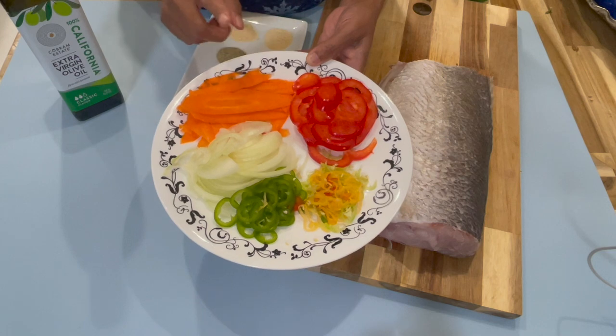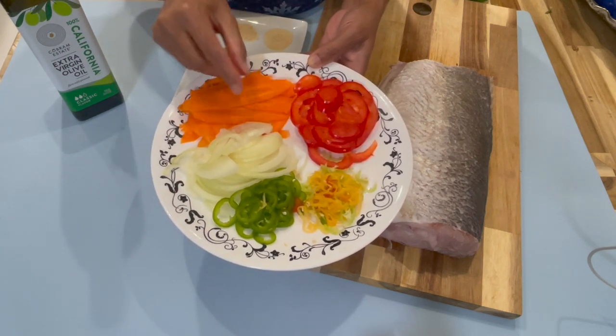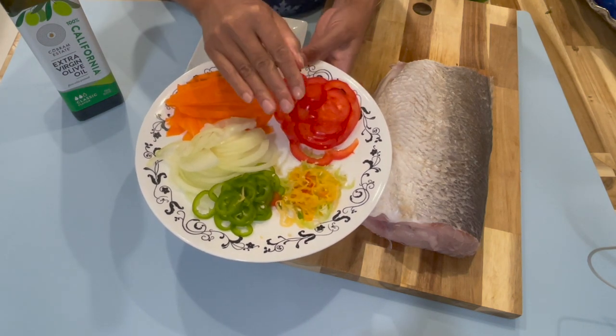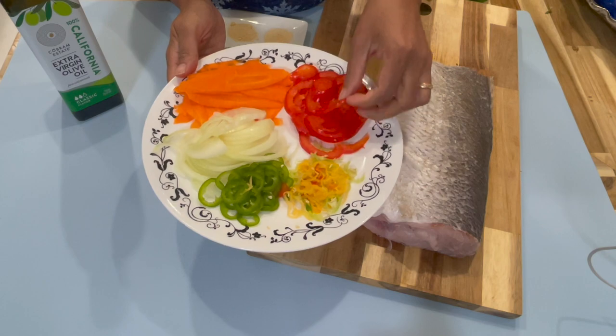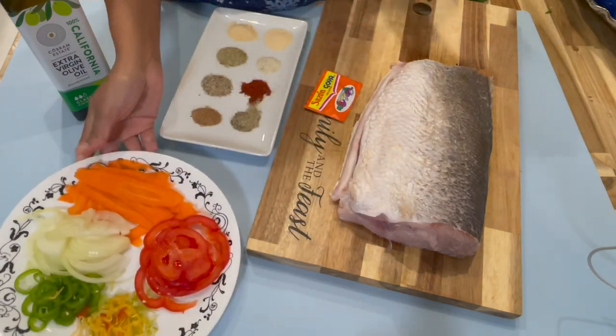In my plate here I have some thinly sliced veggies: carrots, onion, jalapeño pepper, and pimento pepper — this is just for flavor. The jalapeño will give it a little bit of heat, and I also have here some sliced red bell pepper. I'm going to put this on the side for now.